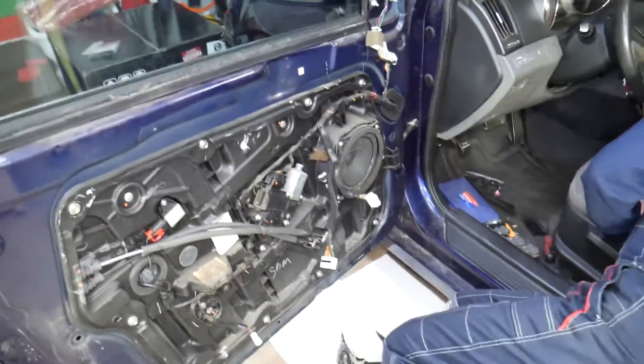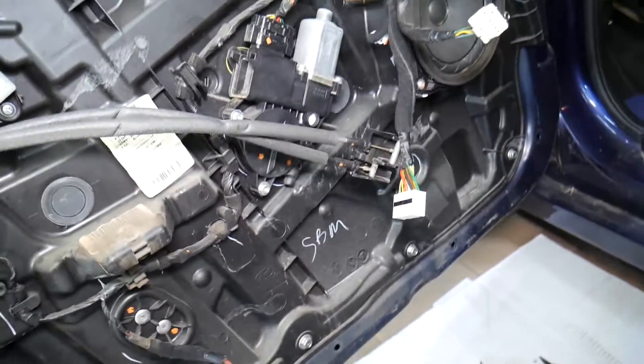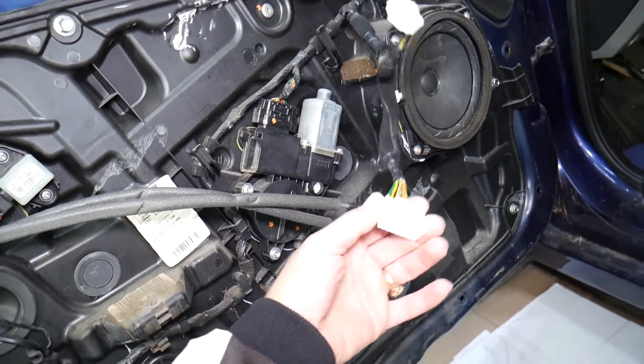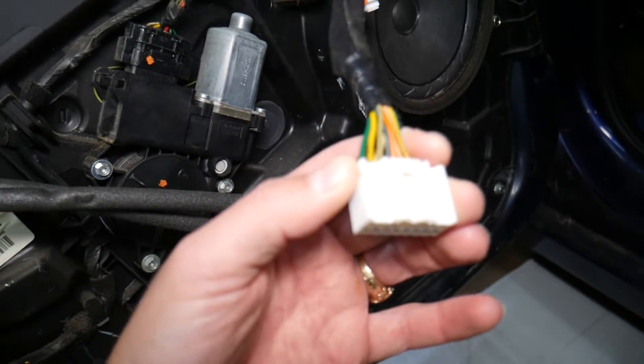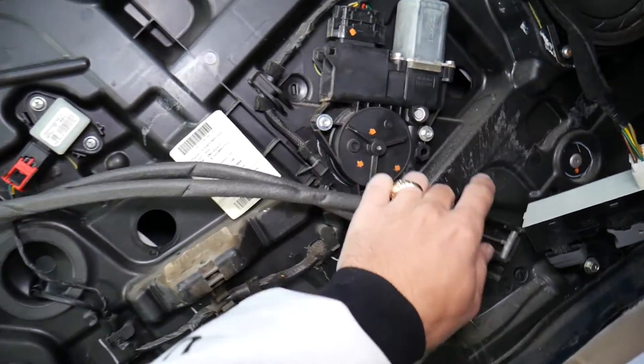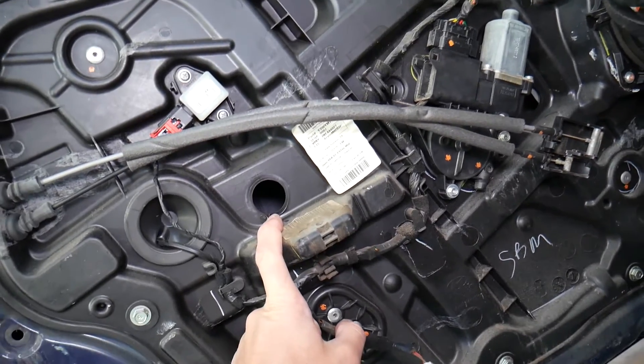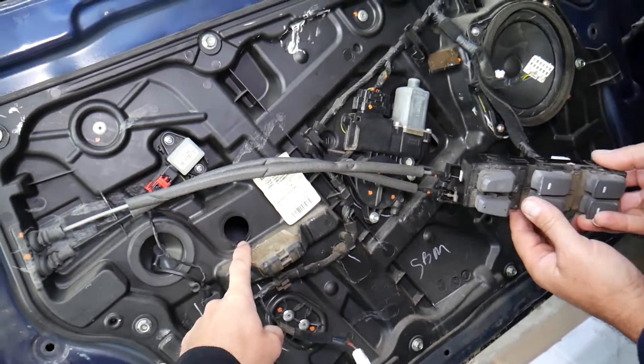Next step, we're going to install the window switch and bring the window down. Here is the wiring harness for the window switch. Now we need to remove the rubber caps — there's one here and one over there. We're going to bring the window down until we can see the bolts or clips holding it in place.